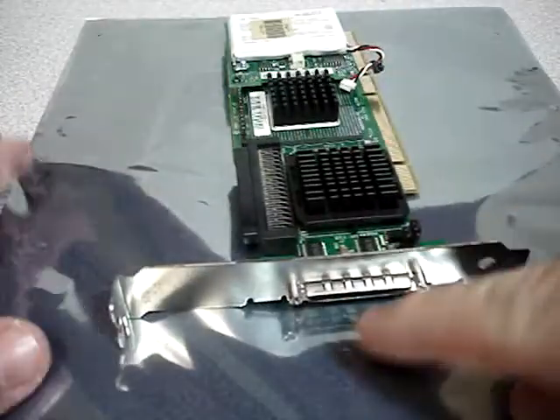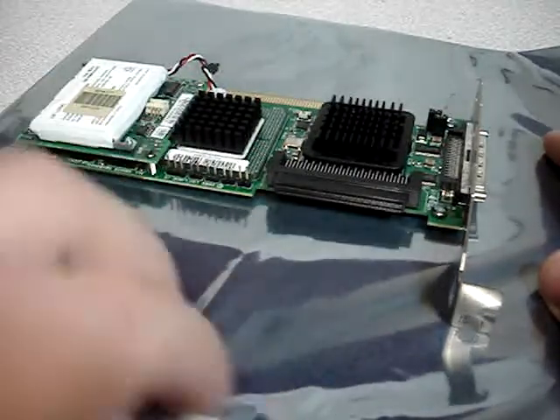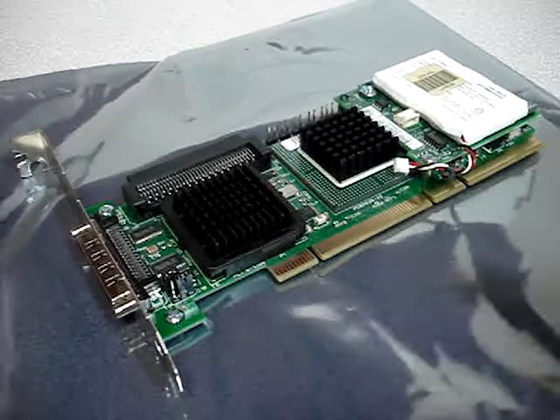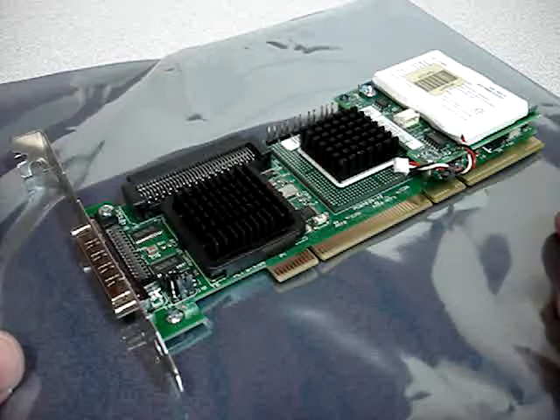It has a high density 68-pin external connector and one internal 68-pin connector. It's a single channel SCSI card designed for Ultra 320 drives. It has a PCI-X interface, so make sure your motherboard is compatible with that before you purchase.